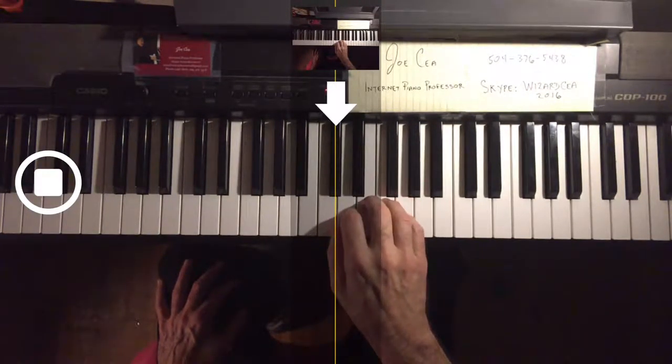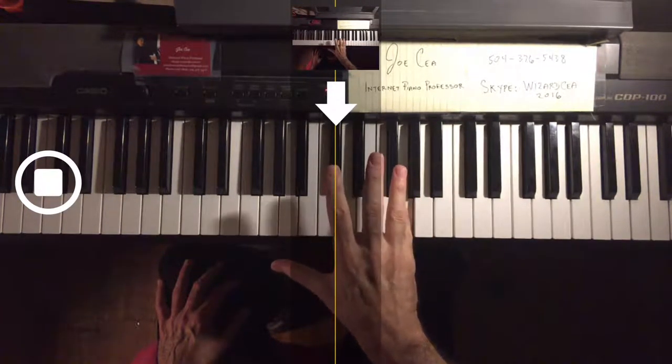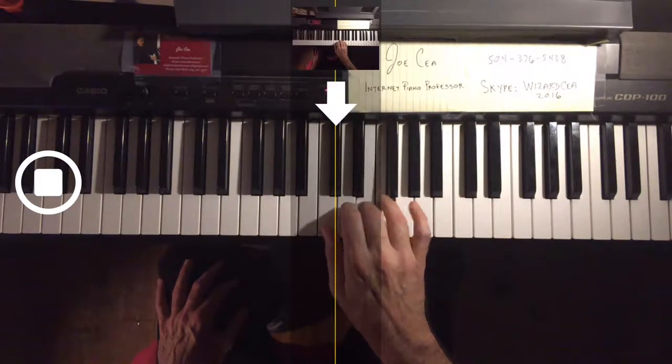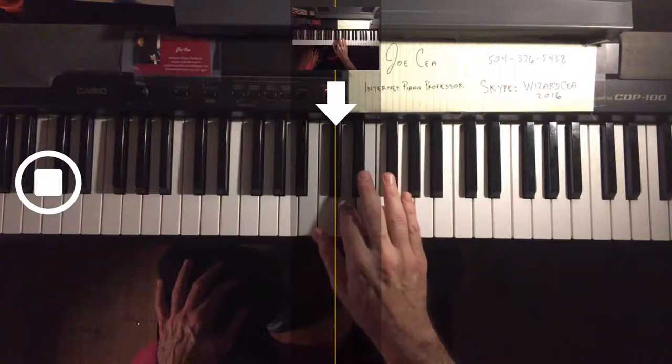In all these exercises, we use five notes. The fingering sequence goes: one, three, two, four, three, five, two, four, three, one, four, two, five, three, four, two.